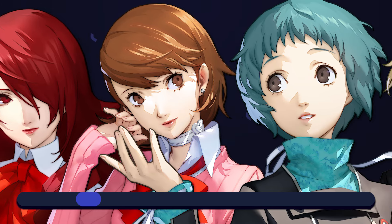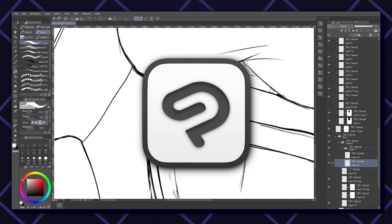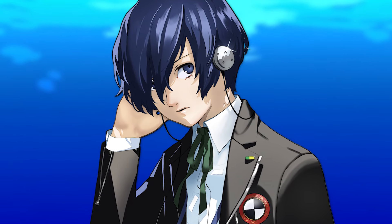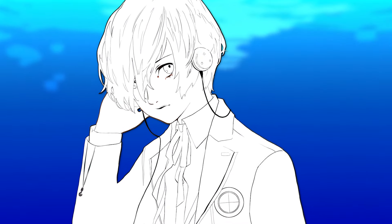To understand the techniques Shimada uses to draw these character illustrations a little better, I decided to start by breaking down his Makoto drawing. I'll be mainly using Clip Studio Paint for this study, but you can do the exact same thing in any other drawing software. Since I wanted the results to be as accurate as possible, I started by just tracing the line art directly from the original drawing.